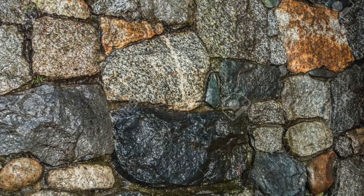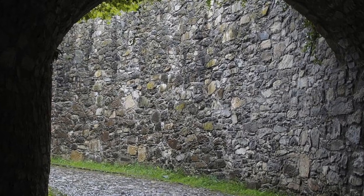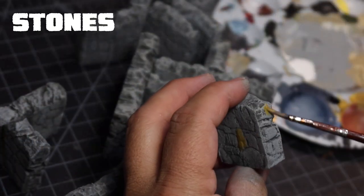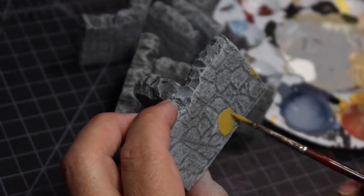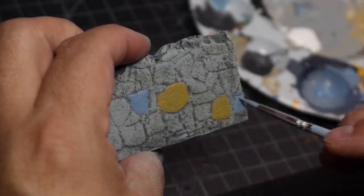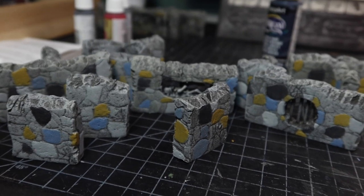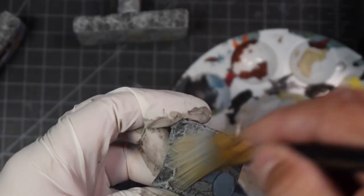Having looked at reference of several kinds of stone walls, I realized that variation in colors of the stones is what will make the dungeon look interesting. So I begin the painstaking process of picking out several stones to paint various colors. I used a mustard yellow, a grayish blue, a dark gray, and a light gray to give that variation. Once I have the different color stones finished, I quickly tie together everything with a quick dry brushing of that light gray and tan.